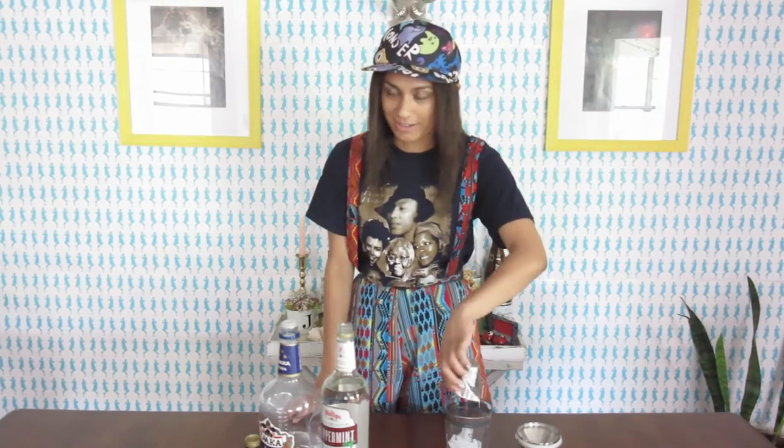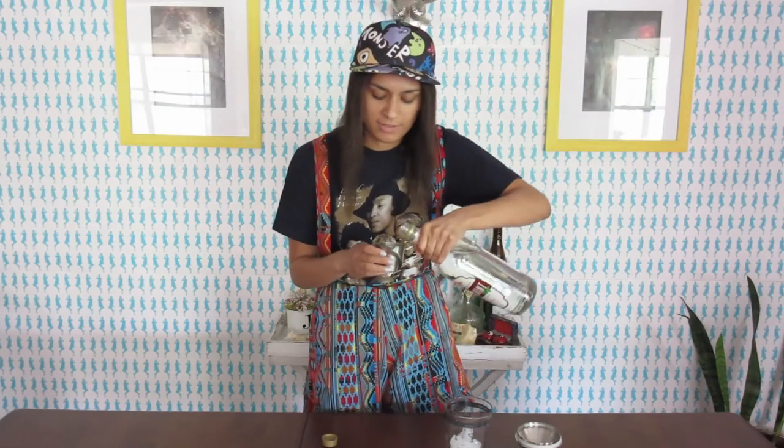We're gonna do one and a quarter ounces of vodka and three fourths ounces of our best friend schnapps of the peppermint variety. And that is legitimately all that you need for this drink, other than ice to shake it up with.